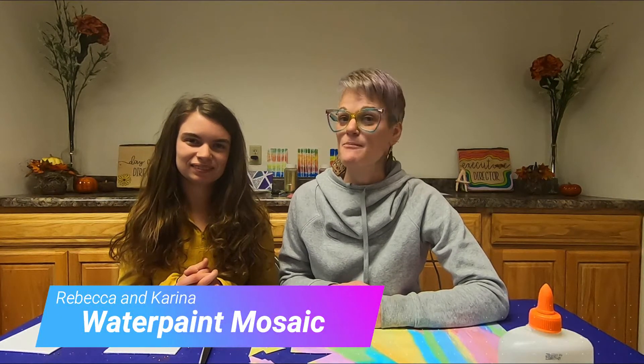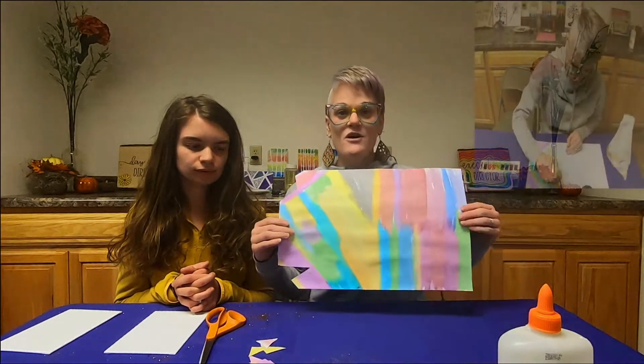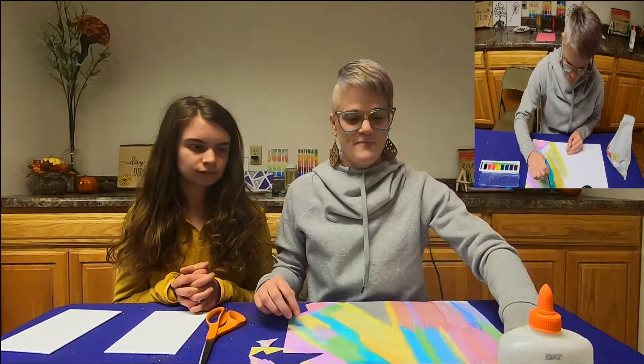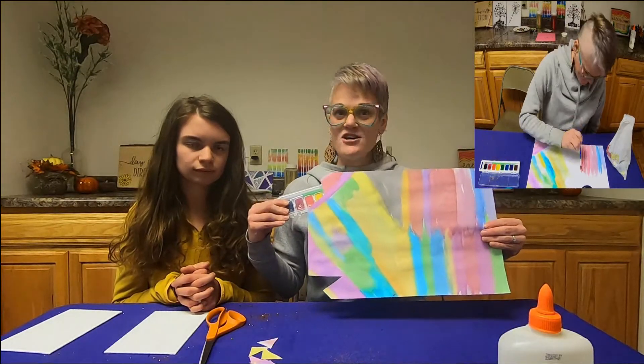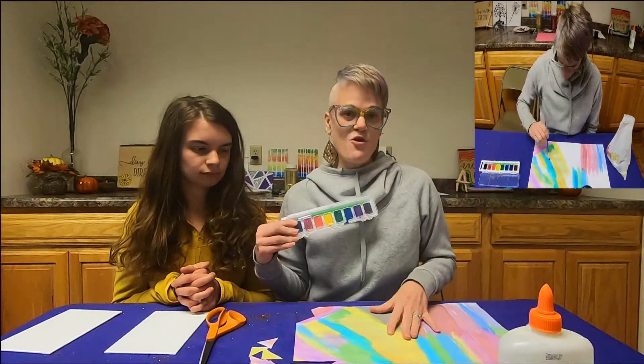Hi, welcome to Art Time! I'm Rebecca and I'm Karina. Today for art we are making watercolor paint mosaics. The first thing you'll want to do with your class is have them take a large piece of paper with some watercolors and paint as their heart desires. You'll want to do this in the morning.